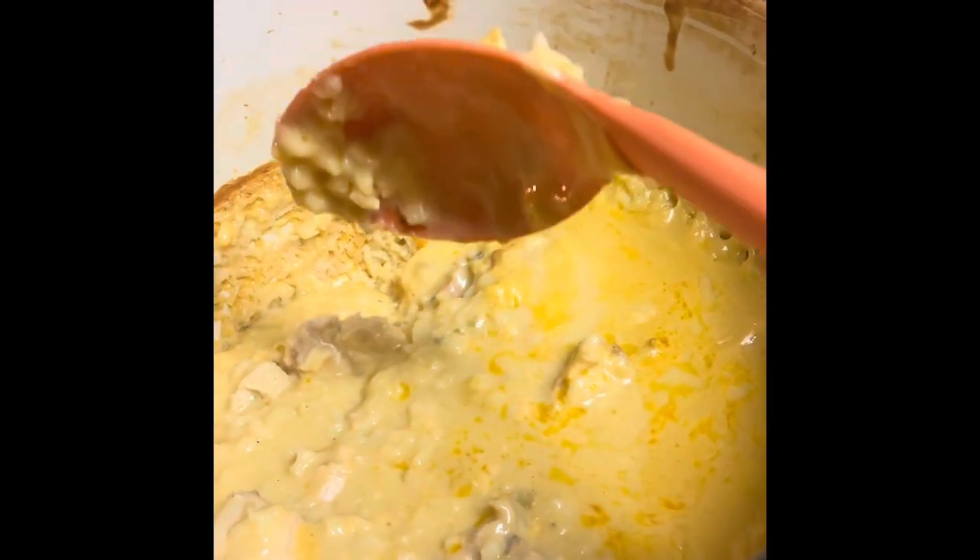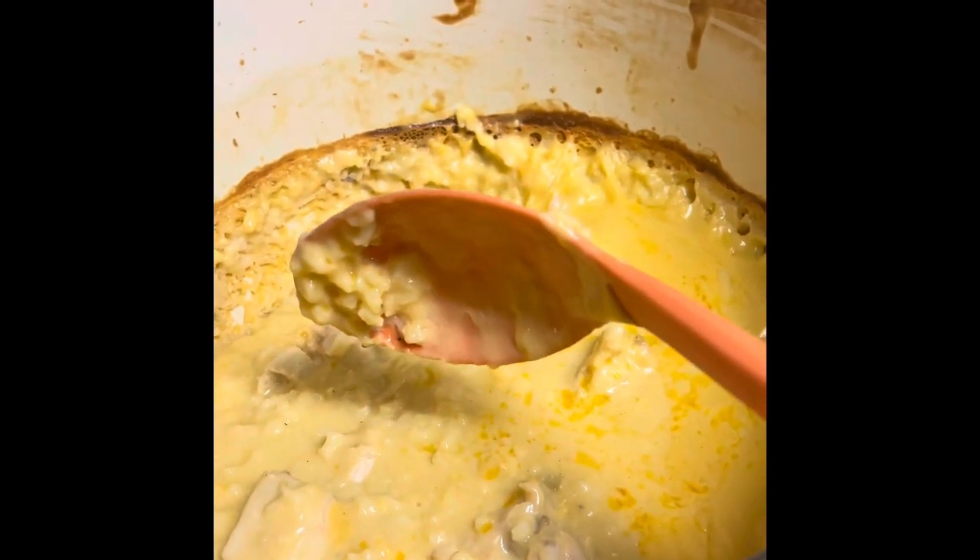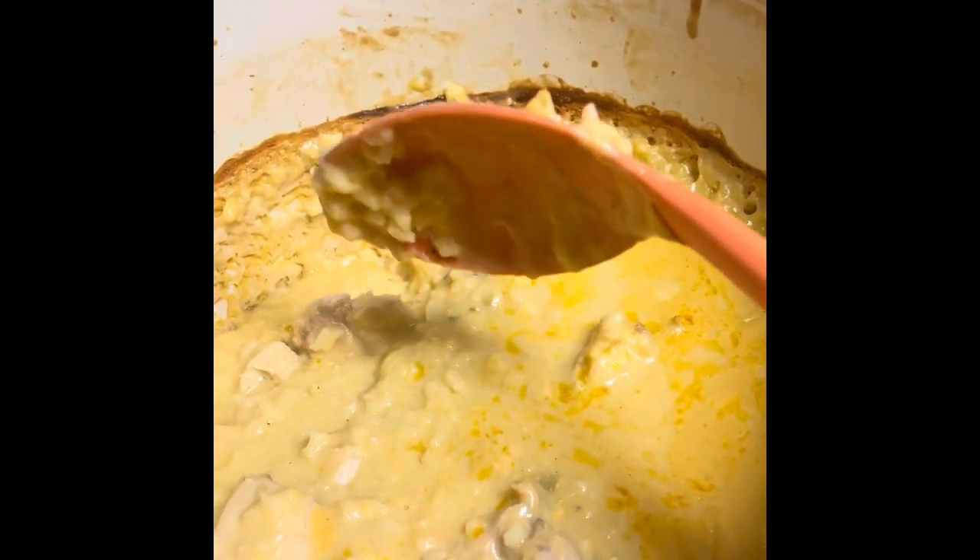I put it in here on — I think I put it on 425 for an hour. Depending on if you used bone-in chicken or boneless chicken, that's going to determine how long it needs to cook. But it's good to go and it's super tasty.